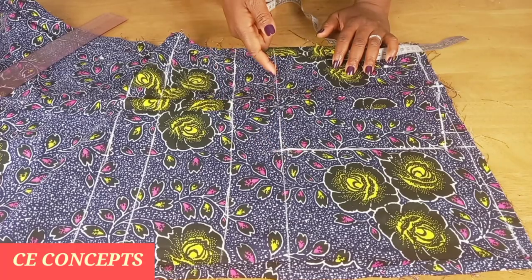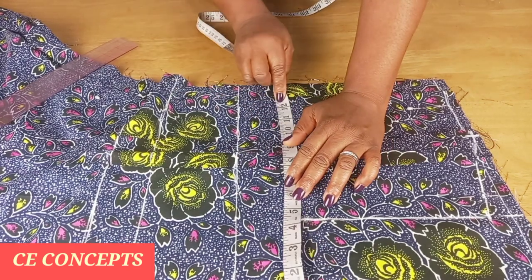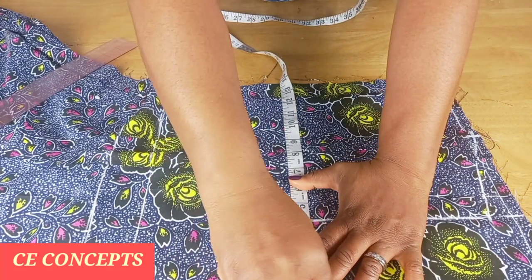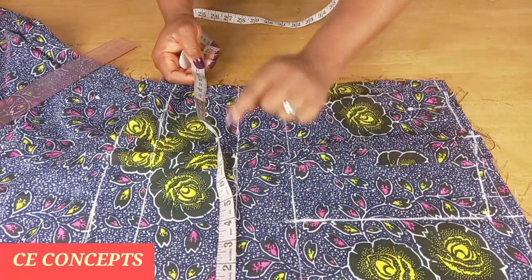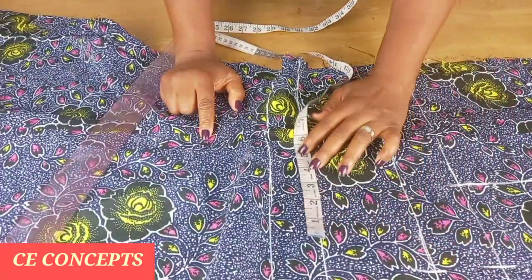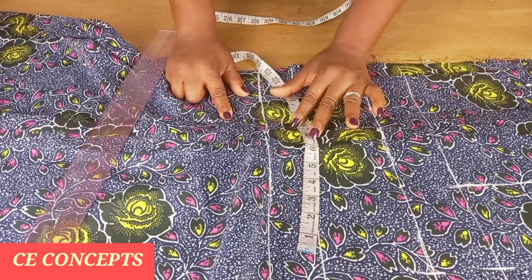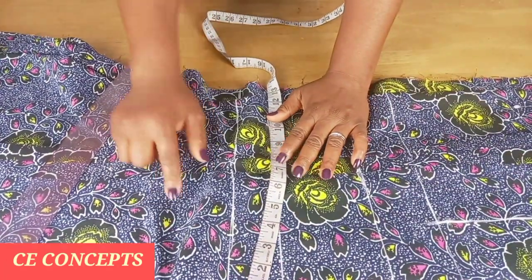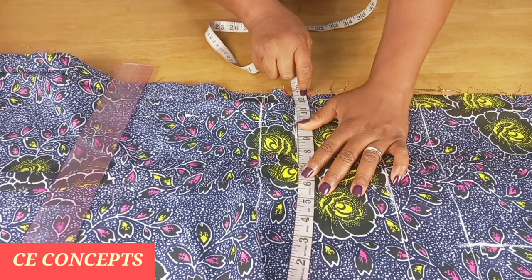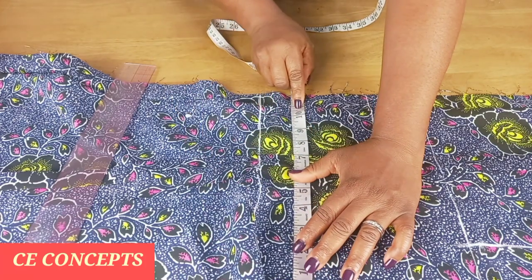This will be my chest line. From the chest line I'll place the one quarter of my bust circumference, which is 12 inches plus half an inch for ease, making 12 and a half. I'll place it on the bust line. For the under bust, the one quarter is 10 inches from the folded edge. I'll add half an inch for ease, making 10 and a half.